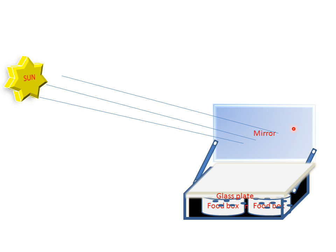When the sun rises, it creates radiation. These rays will strike the mirror and reflect onto the glass plate, where they are absorbed by the black paint surface of the food box and the aluminium box. After some time, the food box cooks food by the heating of the sun rays.